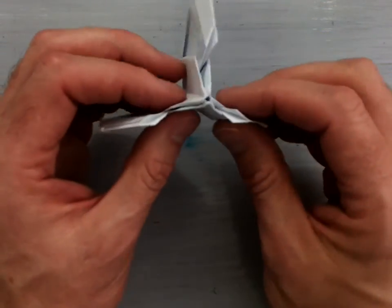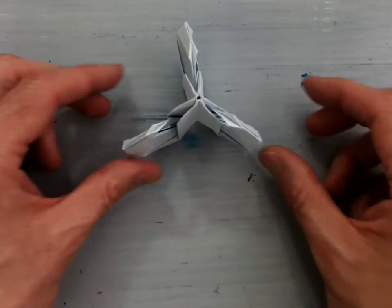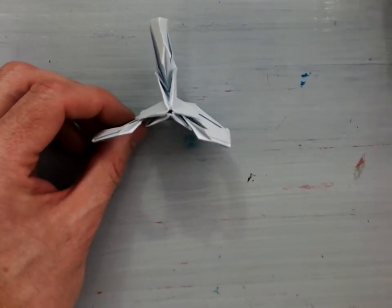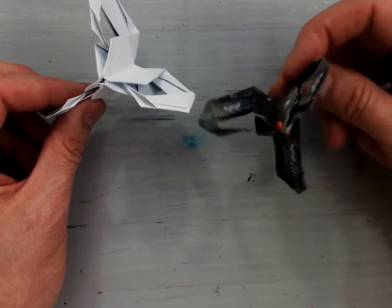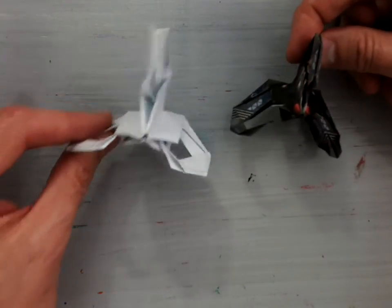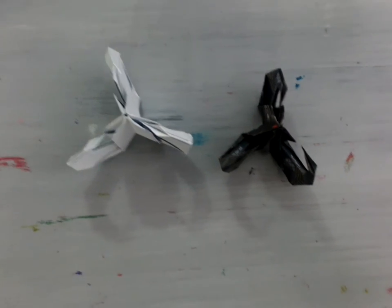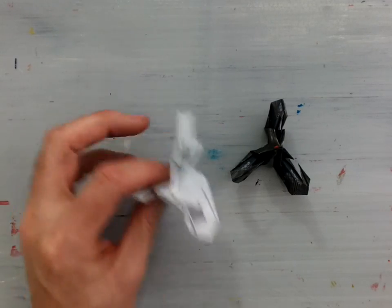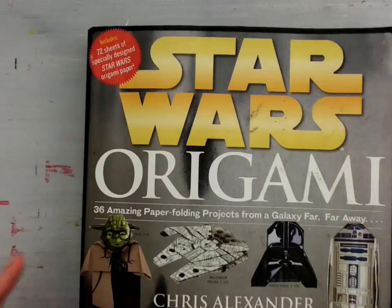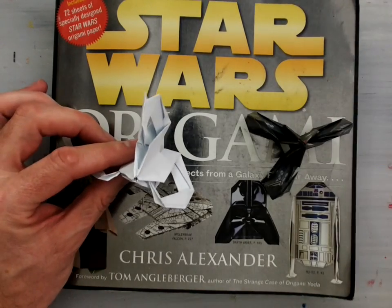Now you've got the three pieces like that. There's the droid tri-fighter from the paper of the book, and there's the droid tri-fighter with just simple white paper. That is how you fold the origami tri-fighter from the book Star Wars Origami by Chris Alexander.